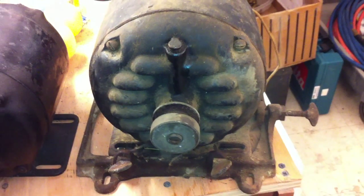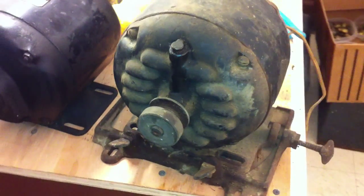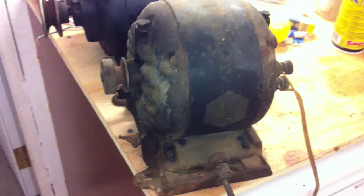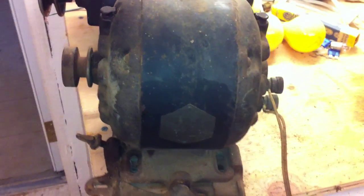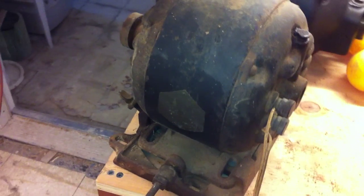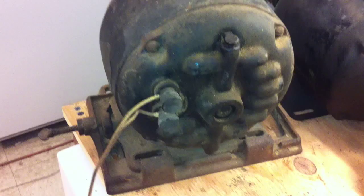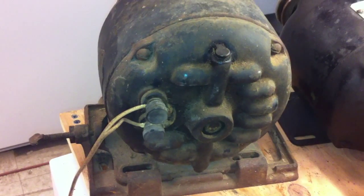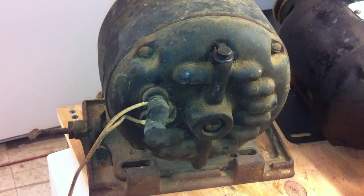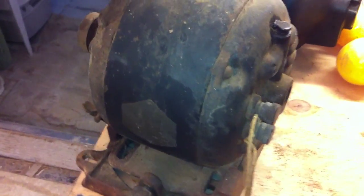I picked this motor up at a garage sale — really a before-garage-sale for friends and family. It's a quarter horsepower, four-pole motor. I had to actually take it apart to verify that it was split-phase. It almost sounds like a repulsion-start motor when it is thrown across the line.